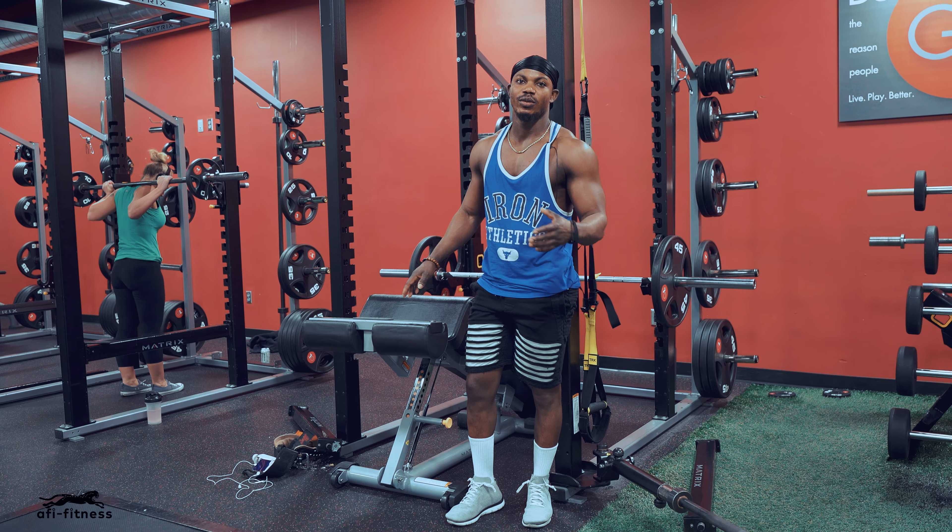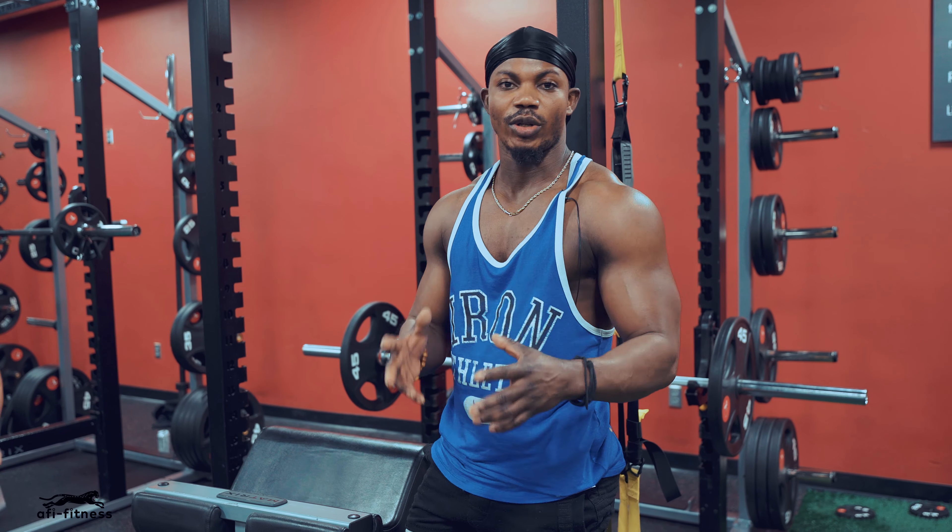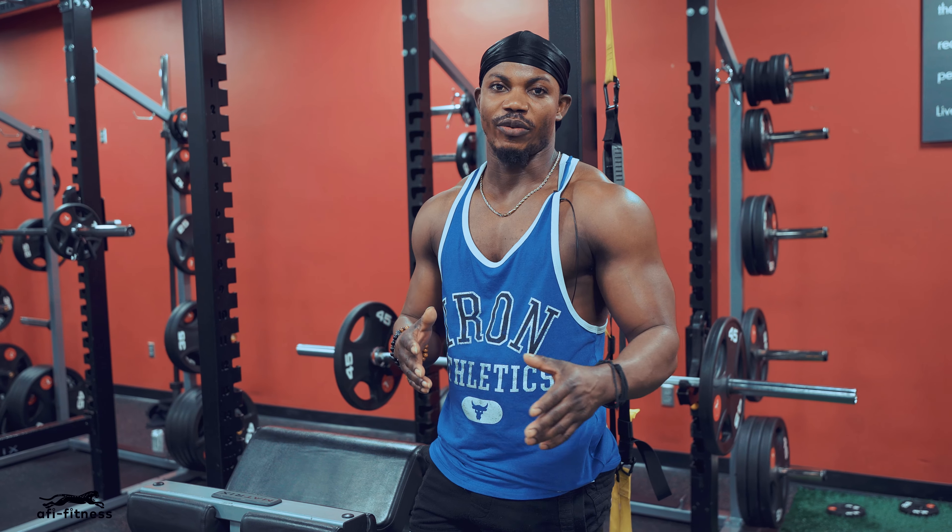Alright guys, this is going to be the first workout for chest, which is going to be the decline. We're going to go about 4 sets, 15 to 12 reps.